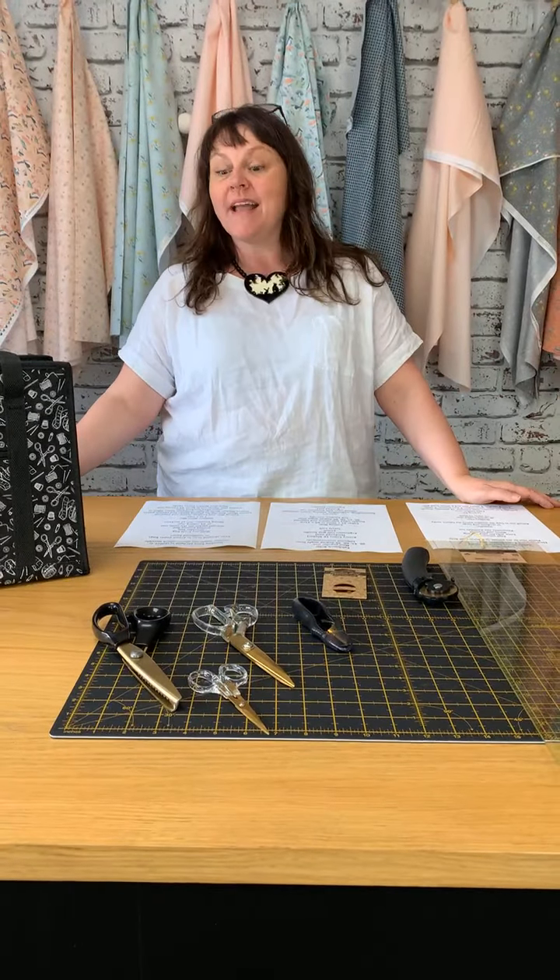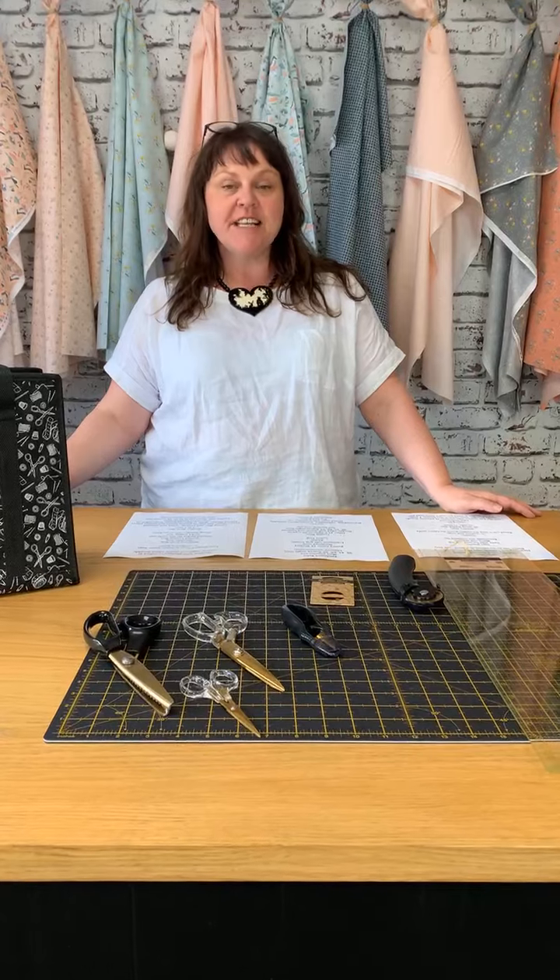Are we live? We are live. Thank you very much, Slotty. Good morning, everybody. How are we today? It is Wednesday. Today is Earth Day.